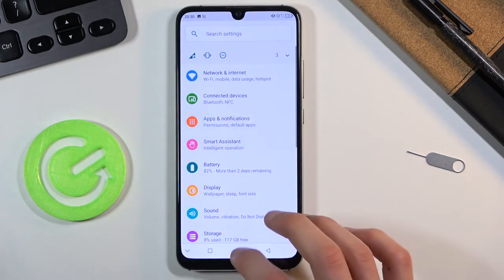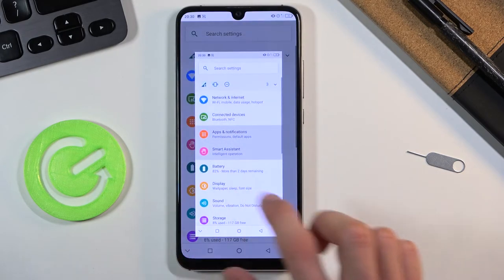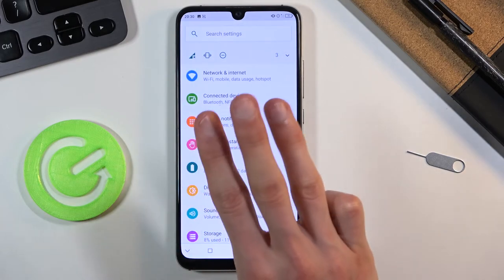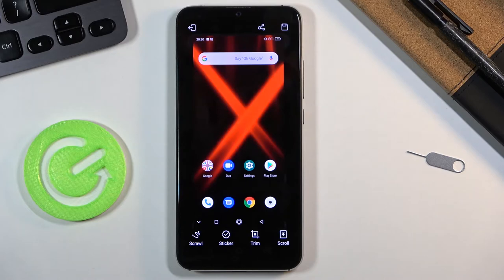So there are actually three options for you to capture a screenshot. The last one is with three fingers — when you have three fingers on the screen, you swipe down and it also captures a screenshot.